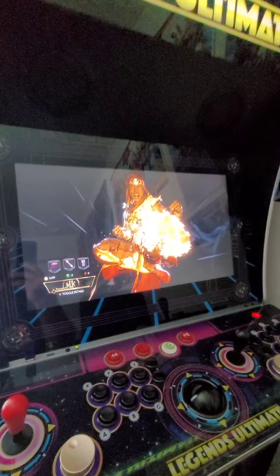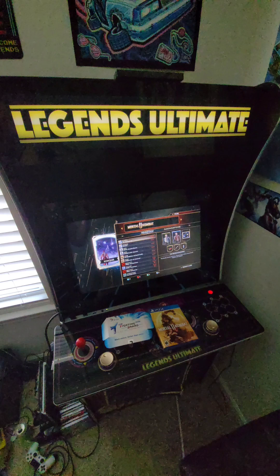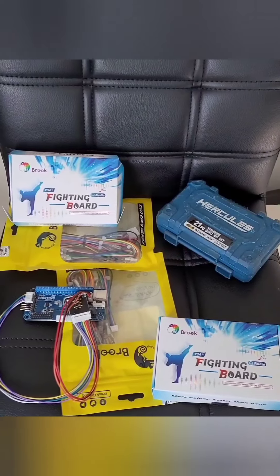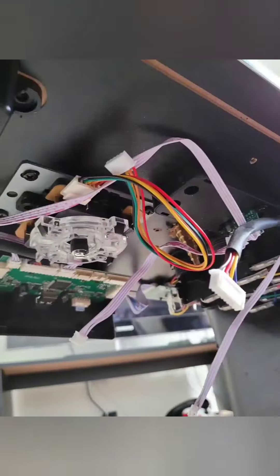Alright guys, hope you enjoyed the video. That's the Brooks PS4 fighting board hookup — it's about $65 on Amazon. You can also get the fighting board cable, which makes it a lot easier than using single wires, and that link will be in the description below. Please comment and share, give it a thumbs up if you enjoyed it. Now enjoy the show — Ultimate, take care guys, bye!